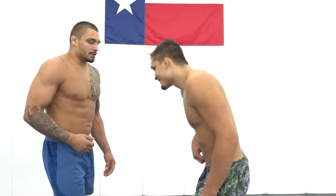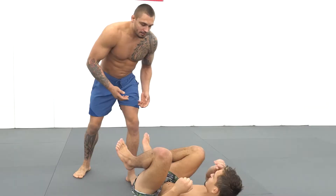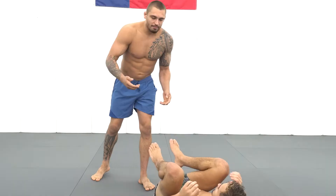So in this past ADCC, I had Felipe pulling guard in front of me. Every time he looked to sit up, I looked to force him back down into a sublime position. We had to play this game where he's on his back sitting up and I'm forcing him flat. Over time, this makes my opponent want to sit up more and more — makes him a bit more eager to get out of this sublime position.